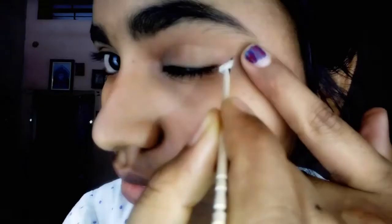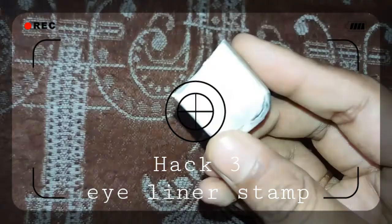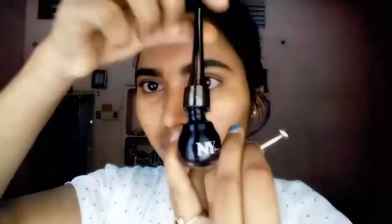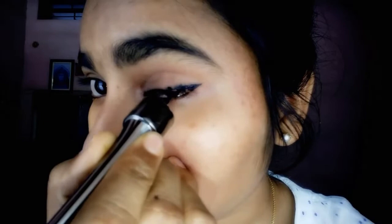Next is the eyeliner stamp hack. I will show you using a rubber and two pins to create an eyeliner stamp. It absolutely works — I give it 100 out of 100 points. It is really nice and works very well, even for beginners.